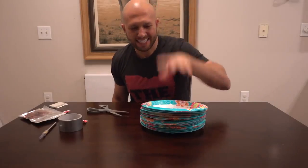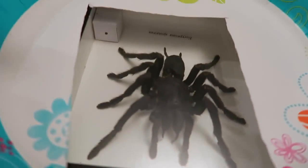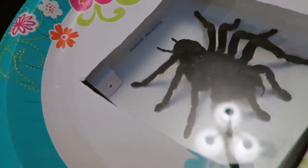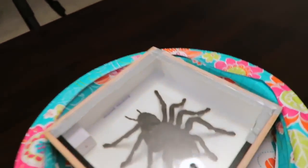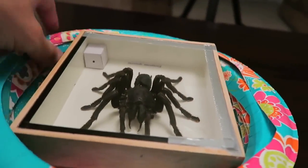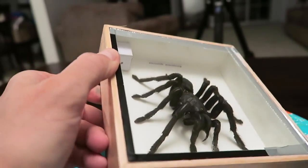Here's what you do with the prank: get a stack of paper plates and set it right next to the food. When someone takes that top plate off — bam — there's your spider right in front of their face. Can you imagine that reaction if you saw a spider sitting on your plate? I do not want to take this tarantula out of the box just yet because it's being preserved. This thing is so real.